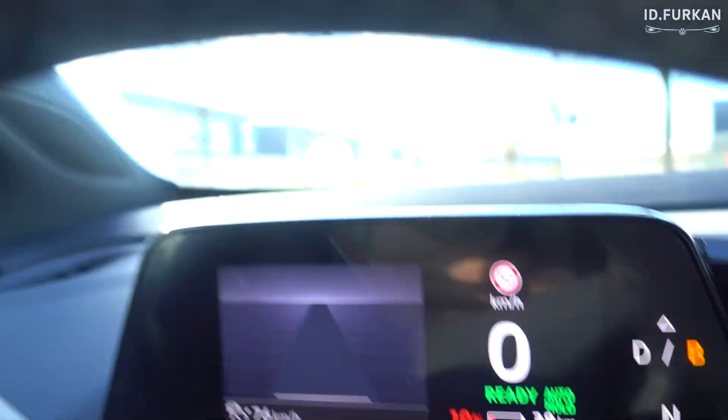I currently have 10% as you can see here, and I will drive in B-mode in comfort or sport. We'll do it first in comfort and then in sport mode, and I will try to replicate the test like we did last time — so 50 km per hour, same stretch, and let the brake go.